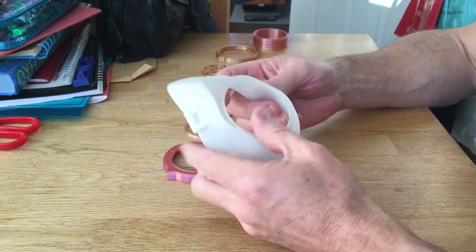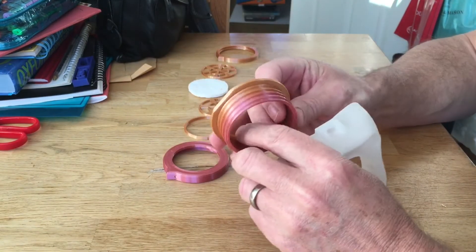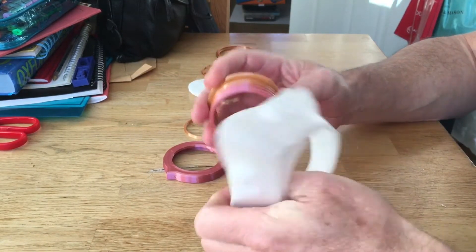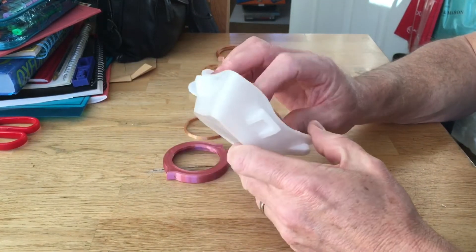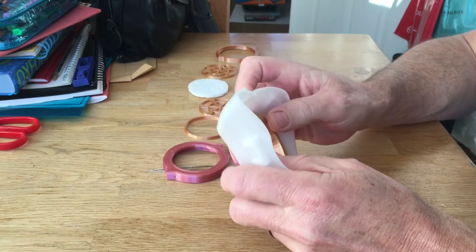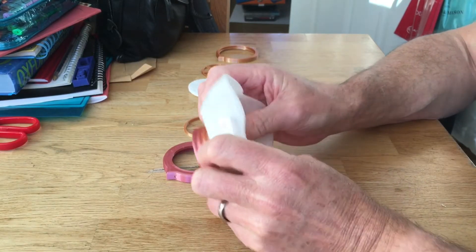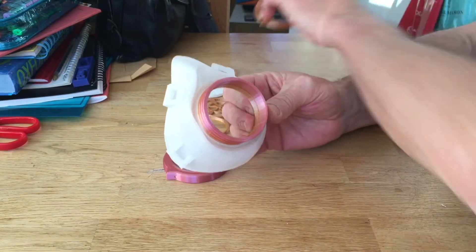To get a decent seal on it, you take that part there which is printed really nicely. This was the last of my rainbow filament — I thought I'd just try it out. I've made this for Joe actually, because he was quite interested in it, so that goes in there like that.